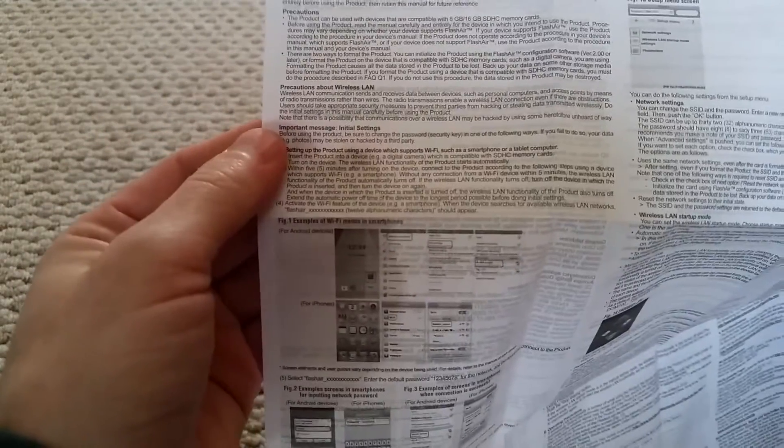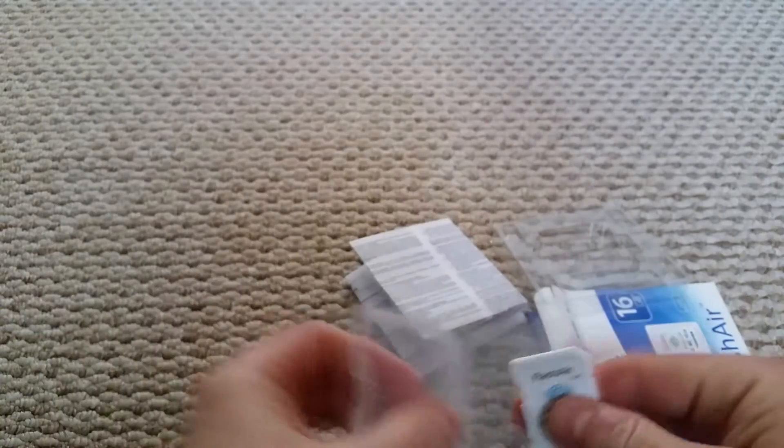There's a really big user manual — it's probably just in many different languages. Looking through it: it tells you that you can get the app for Android or iPhone. I'm going to get it for Android since I've got a tablet. I did notice it says you should change your password, because it probably has a default one like ABCD or something, and you'll obviously want to change that so no one can hack your pictures.